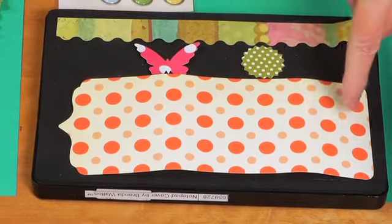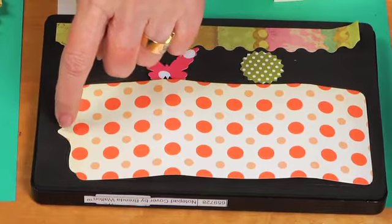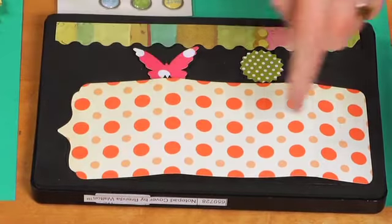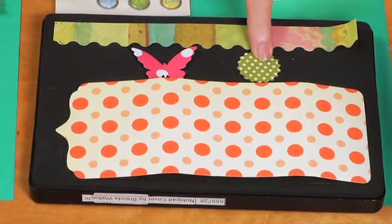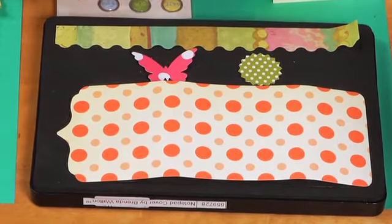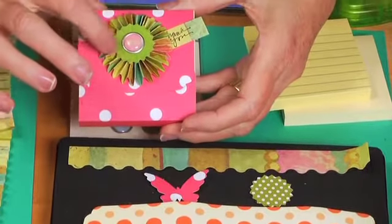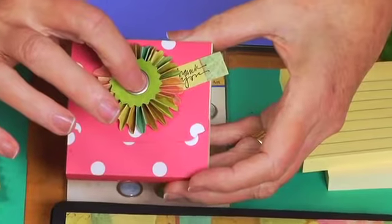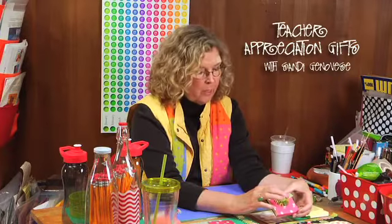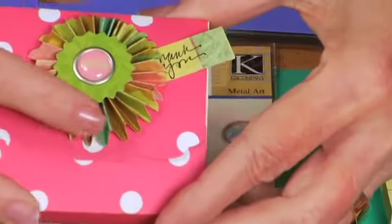The notepad holder wraps around the notepad. You need a tip that sticks into a slit on the other end. There's also a little medallion and a butterfly — you can see I used the medallion for the top. I opted not to use the butterfly on this one, but I've used it on others and like it equally as well.